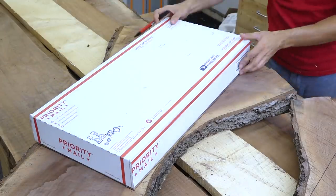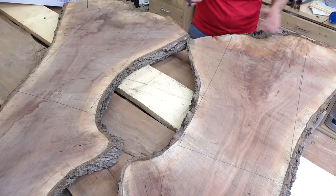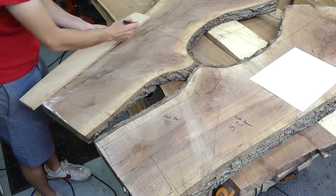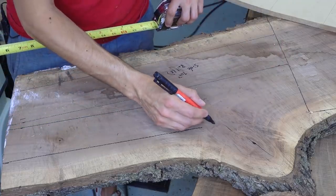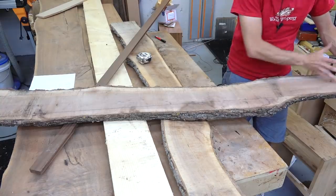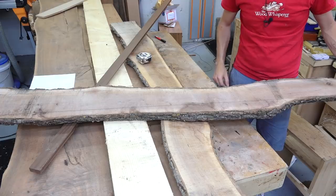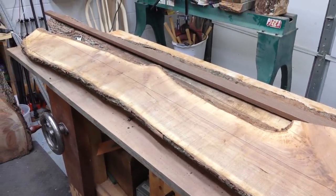I'll start out the project by laying out all the parts. The one thing that I'm most excited about are these bookmatched crotch slabs. These allow me to cut all the panels for the case sequentially, so the figure wraps around the case. I chose to use the sweeping slab for the drawer fronts so the grain would have some motion as it travels across the three drawer fronts. The lower rail will come out of this curved slab so the grain will follow the curve.